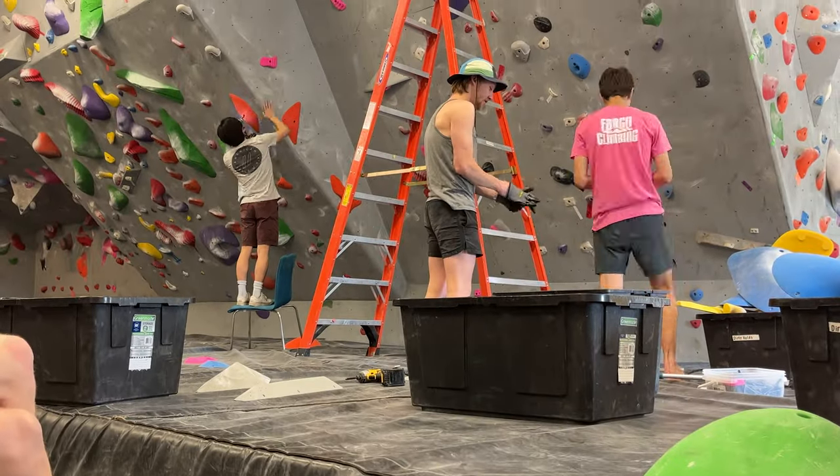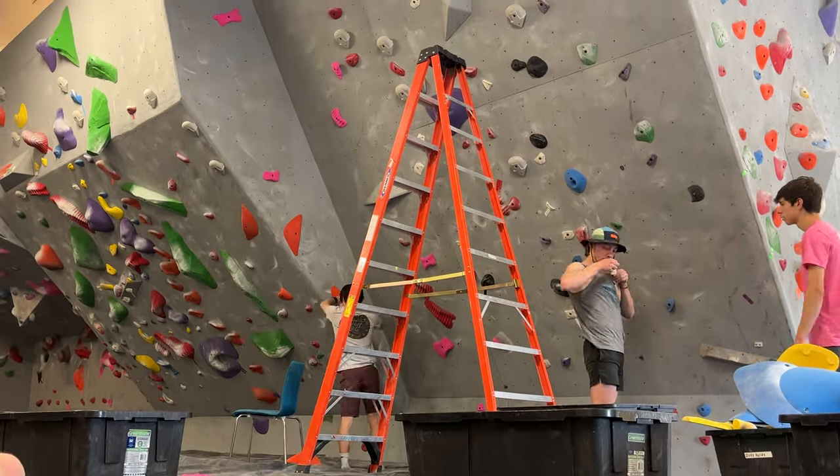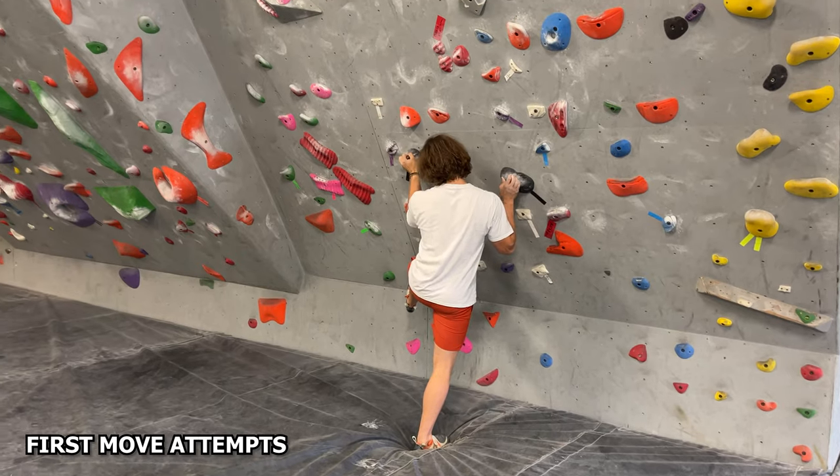I'm Lane. I kind of just saw Parker setting this cool route and I was like, oh, I've seen Burden of Dreams before. That's sweet. But just kind of set something with that middle sequence where you're kind of parallel with the ground with a really far foot. I always wanted to set something like that. So Parker was setting it and I was like, maybe I could help and kind of just showed up. Should we go ahead and give it some attempts here? See how it goes? I'm just going to give it a rip, I guess.